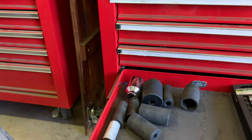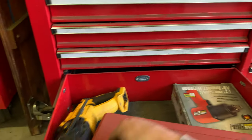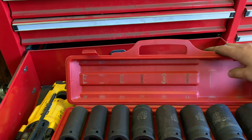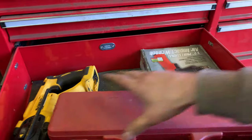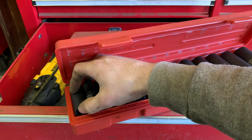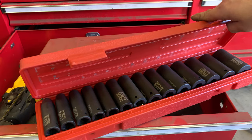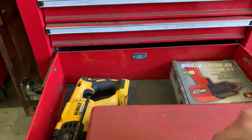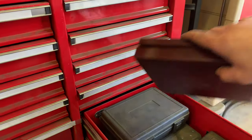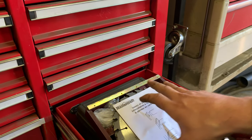In the last drawer here: a half inch air impact, an SDS hammer drill, and more socket sets. Three-quarter inch sockets going from one inch through one-and-a-half inch, and below that there should be the metric set. These are three-eighths through one-and-a-quarter inch, half inch drive impact-rated deep sockets. Moving on: a dado set that goes on the table saw.